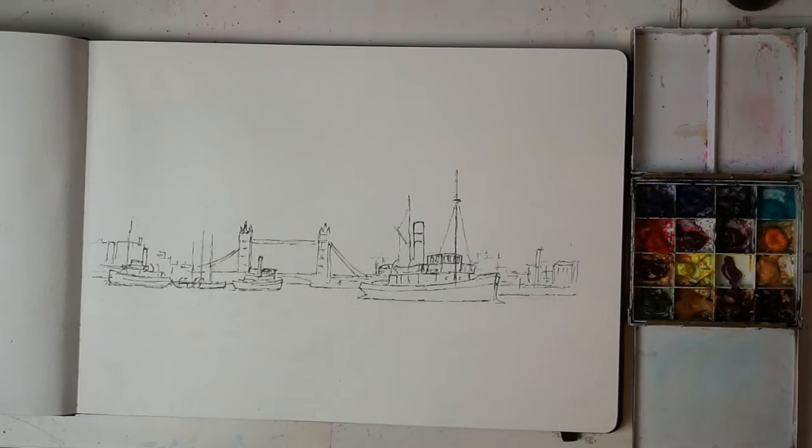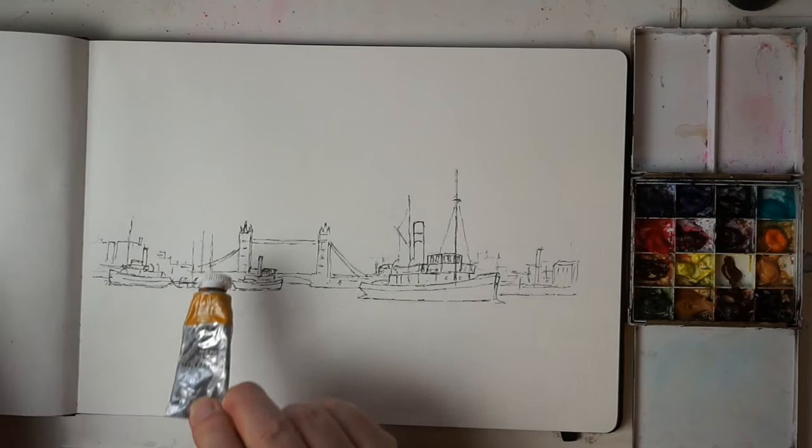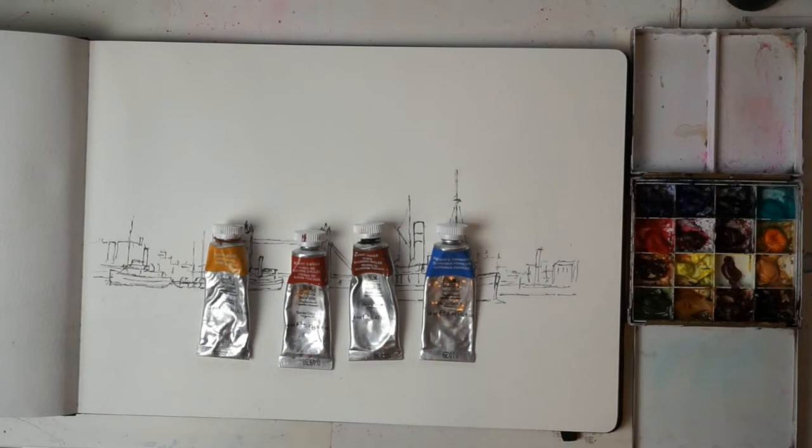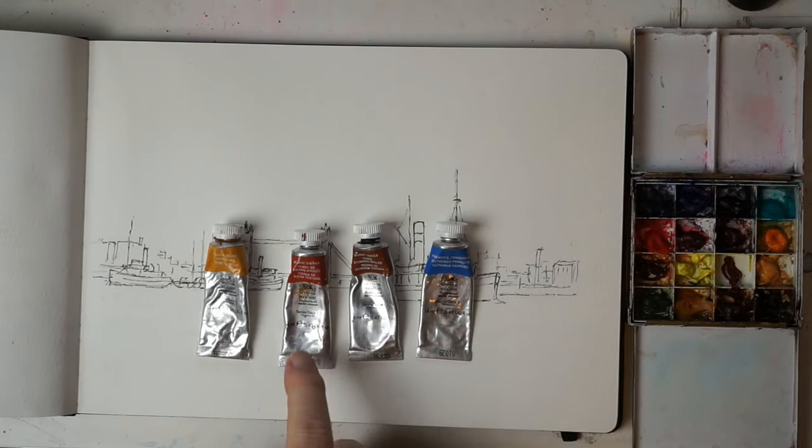This is a quick demonstration on how I do atmospheric paintings using a limited palette of just four colours. The four colours I'm going to use are yellow ochre, burnt sienna, burnt umber, and ultramarine blue. Various mixes of these give you all sorts of lovely warm greys — mixing French ultramarine with burnt sienna or burnt umber gives a whole range of beautiful warm greys, darks, lights, and shadow colours.